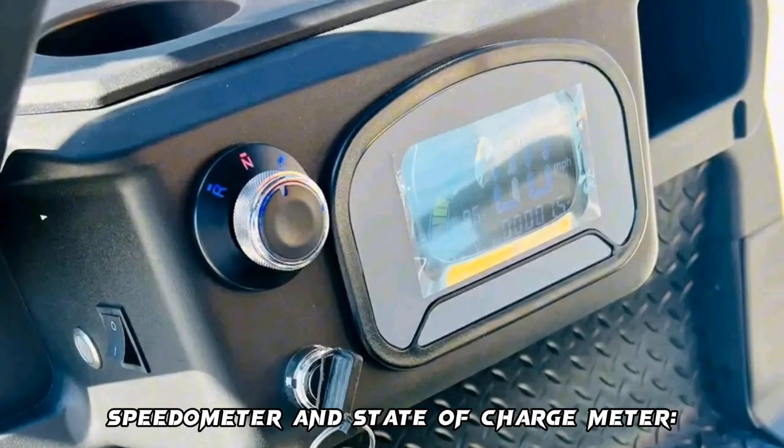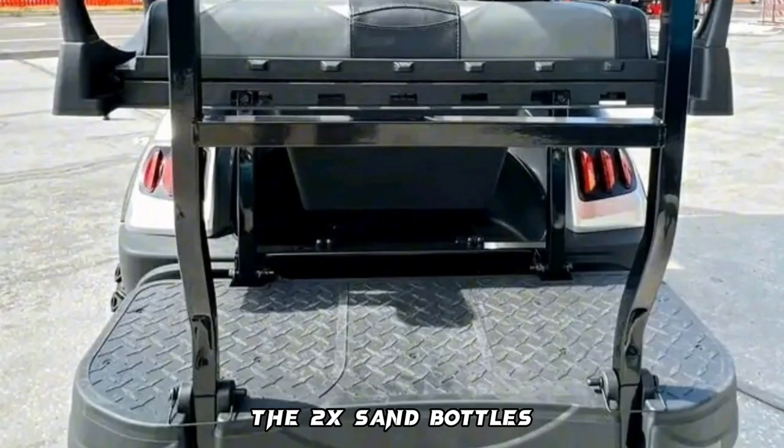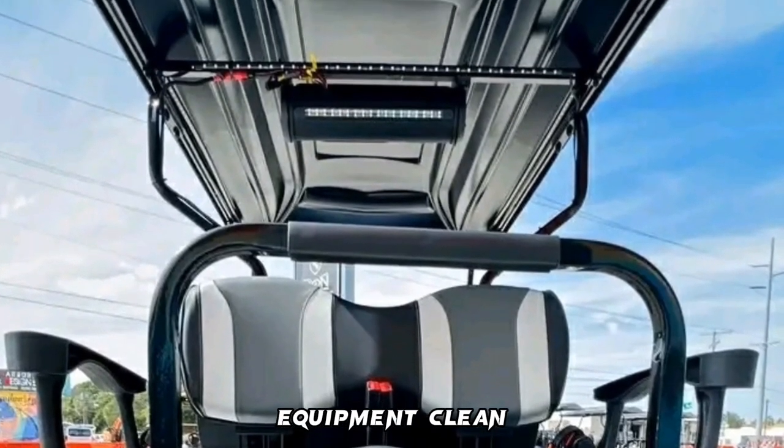Speedometer and state of charge meter: they will help you know the speed and the state of charge of the battery. The 2X sand bottles, cooler, and ball and club washer are very useful because they will help you keep your golf equipment clean.